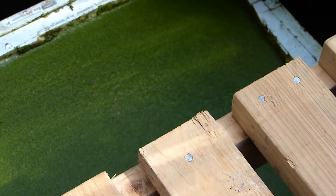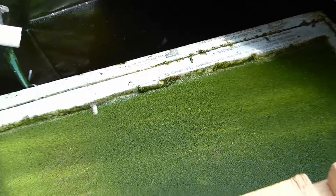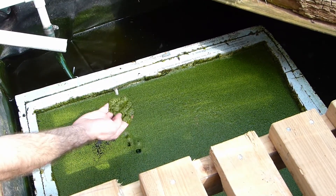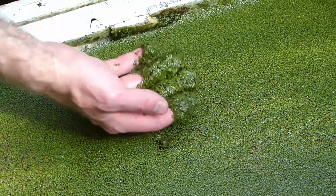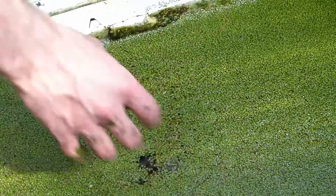I also did this by building a raft with a screen on the bottom to grow duckweed inside of it. The duckweed shades the water and chokes out algae. It provides a nice shady spot where the fish like to go and hide, and it's a healthy food for the fish to eat to supplement whatever else you're feeding them.